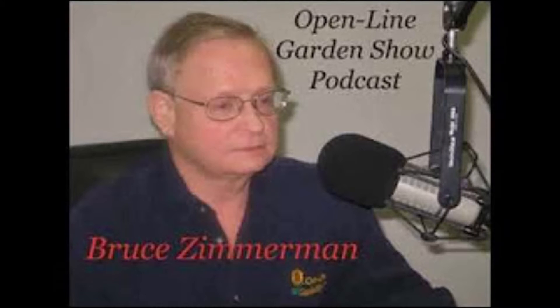Hello, I'm Bruce Zimmerman, and this is the Open Line Garden Show podcast for this week.